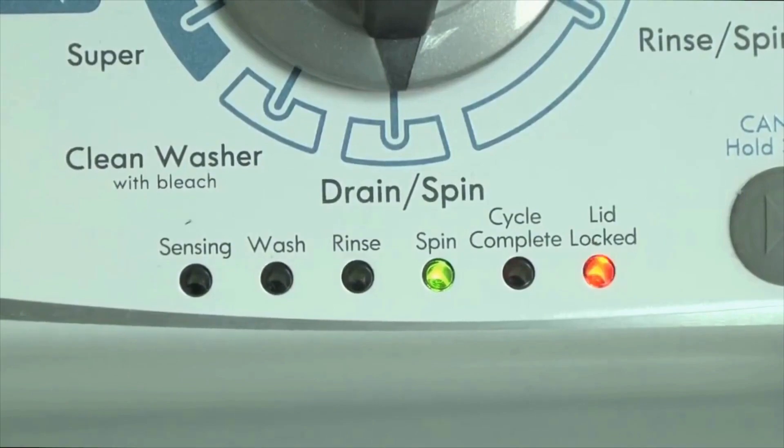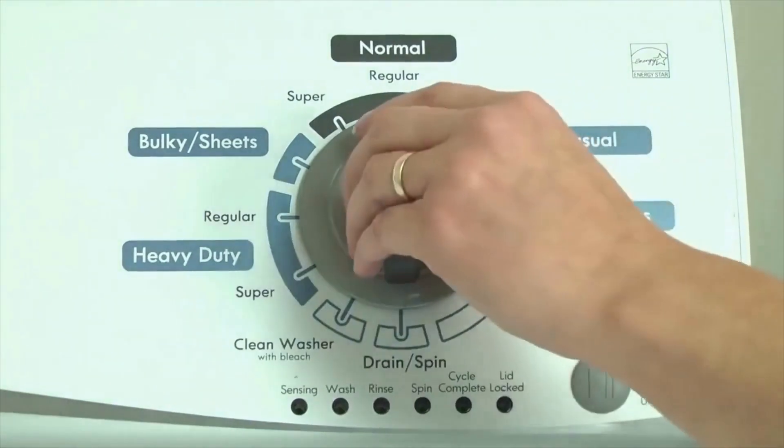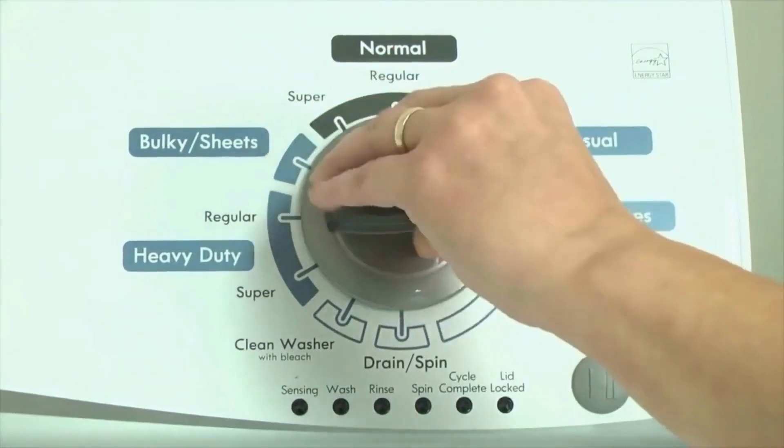Here's how to enter diagnostic mode to retrieve error codes on any brand of vertical modular washing machine. Step 1: With the washer shut off and all indicator lights off, turn the control dial 1 complete rotation — 360 degrees — counterclockwise, stopping with the dial pointing straight up.